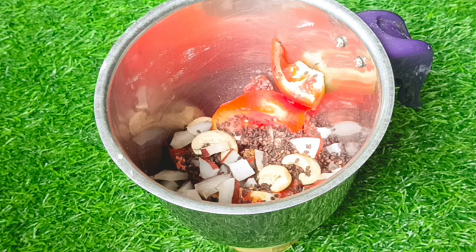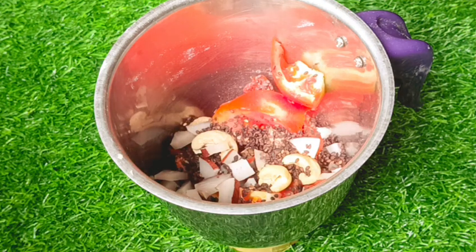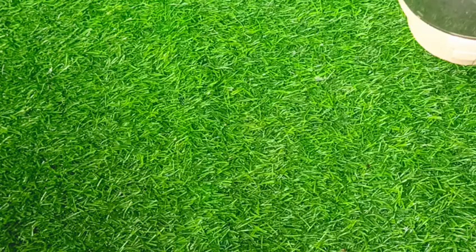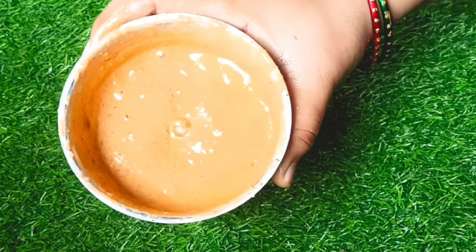The color has changed. The taste is developing. Now we are mixing in the puree as well.